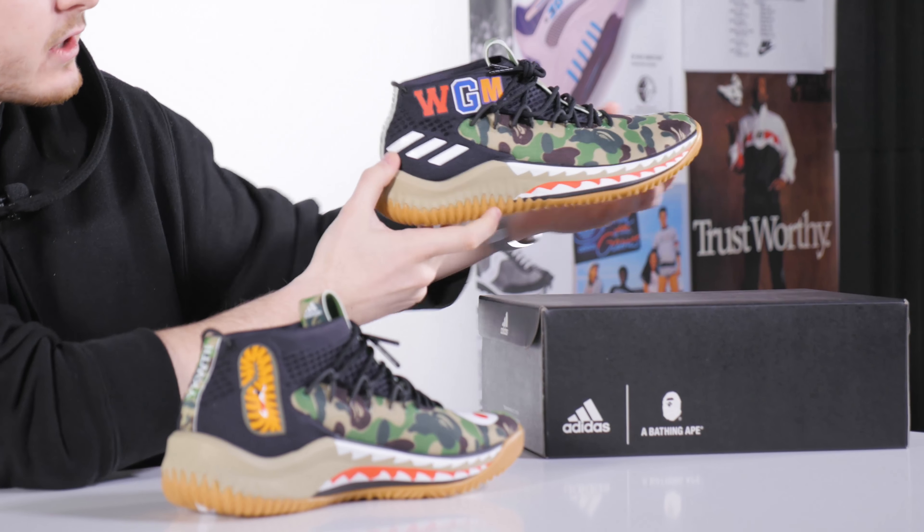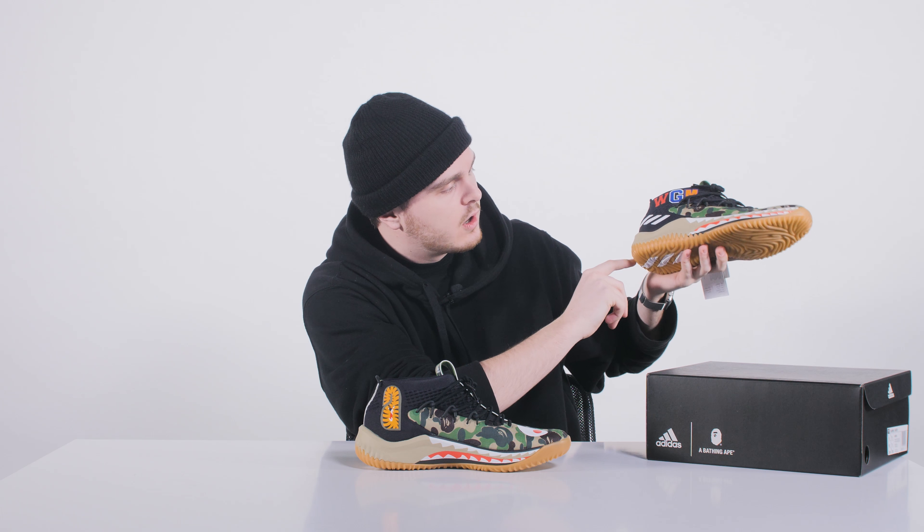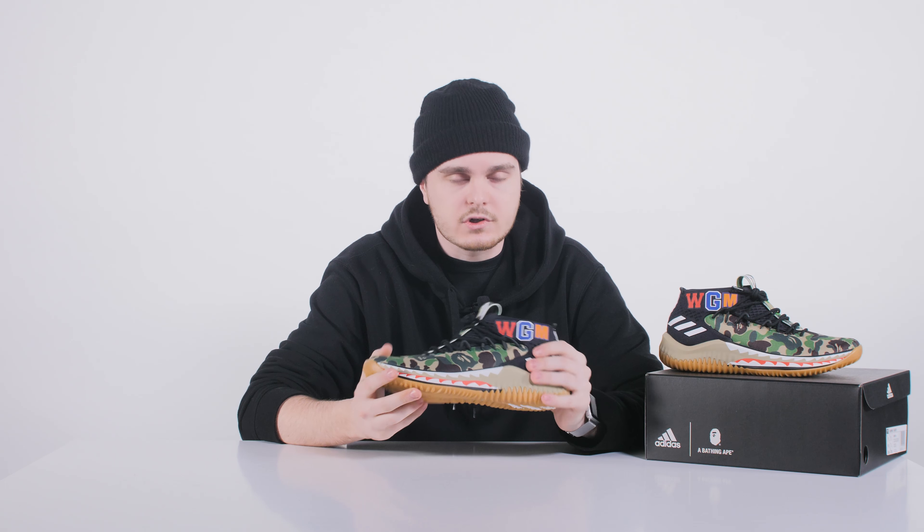The midsole is inspired by Damian's rap career — he raps under the name Dame Dolla, considered by many music critics to be one of the best NBA rappers out there. The lines across the midsole are linked to the music genre he's involved in.